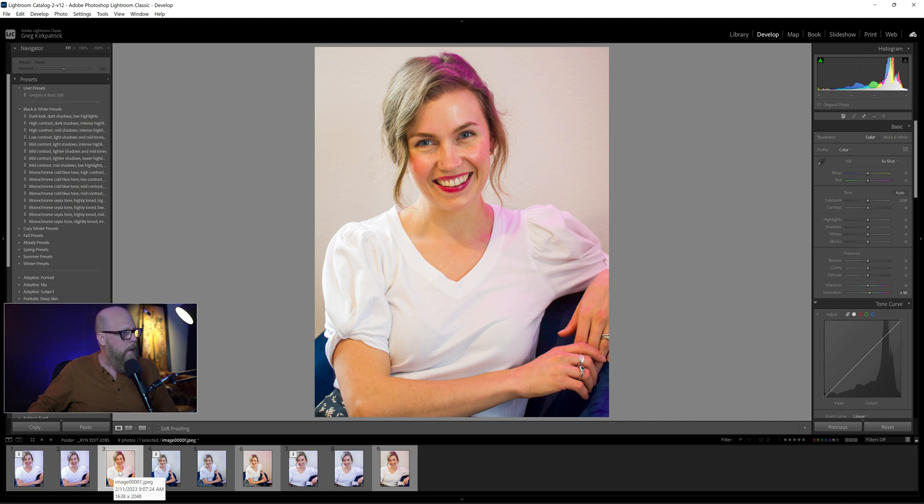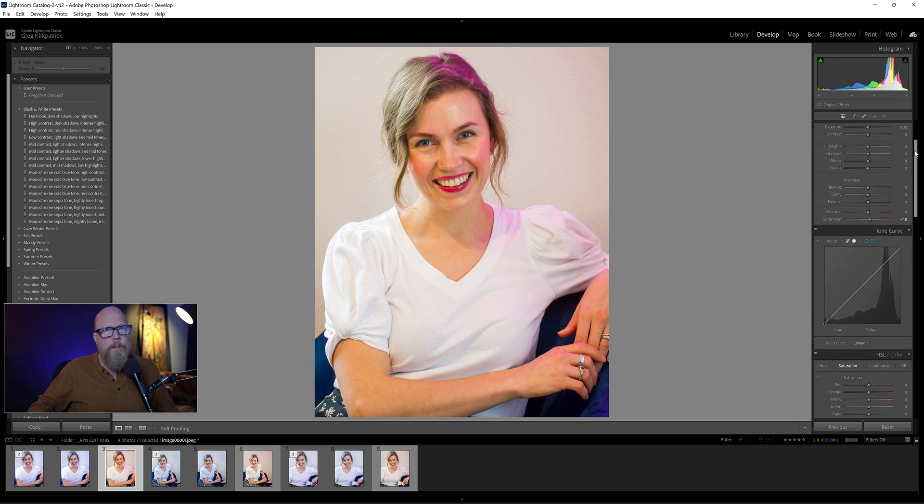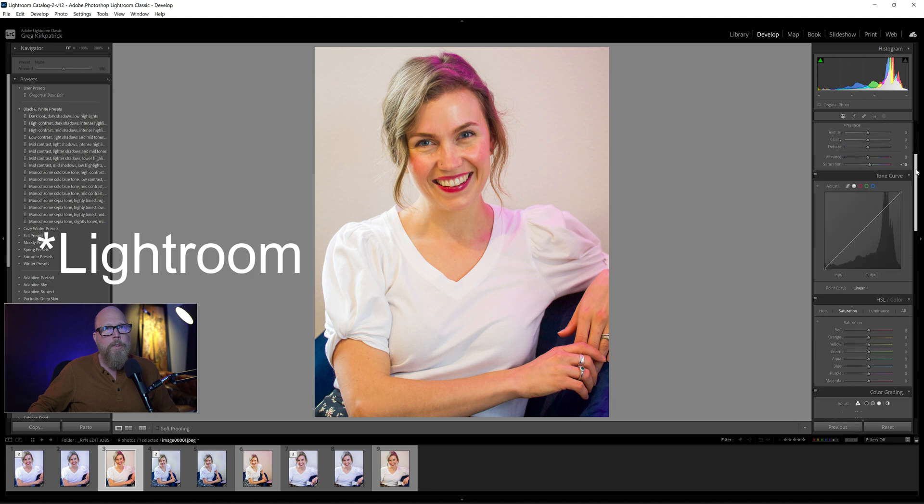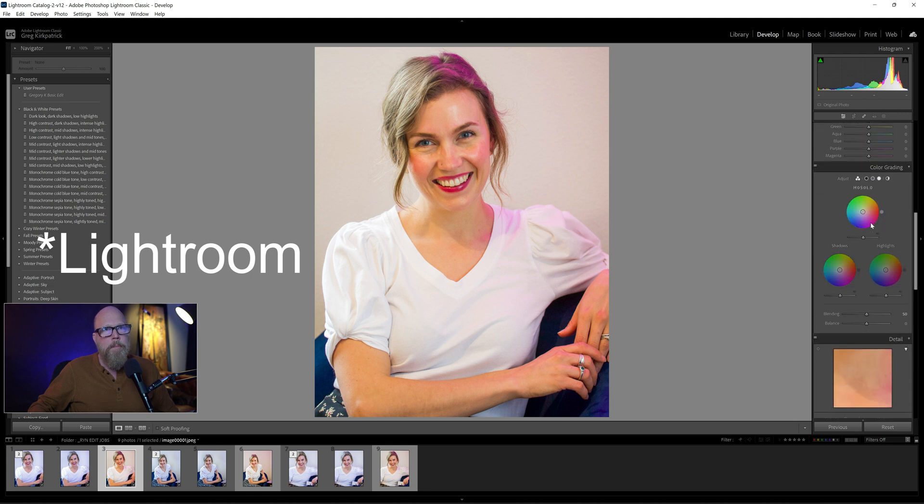Originally I thought I would try to deal with this in Photoshop — use a mask and brush on maybe some color grading to remove the magentas and the reds. I gave that a shot and knew pretty quickly that was not going to be the solution.